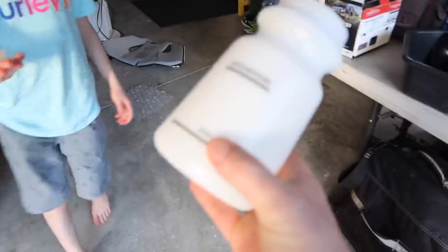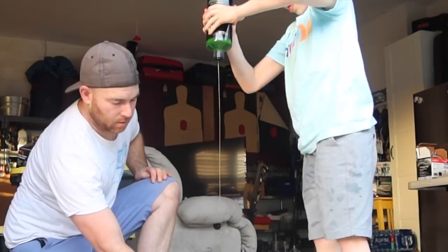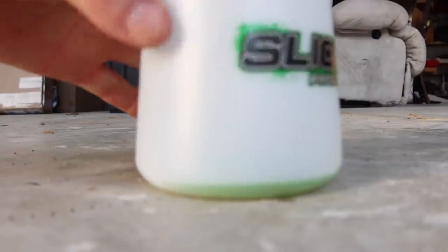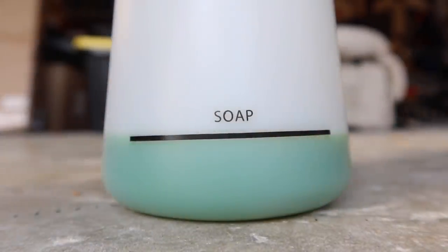We want to fill soap up to that line right there. I'm going to hold this here, squeeze it into the bottle, to right here.